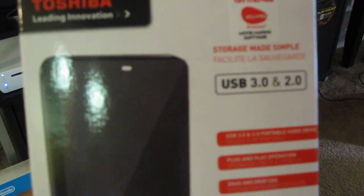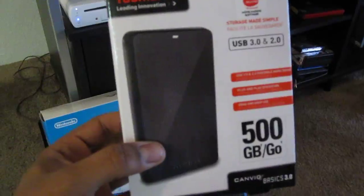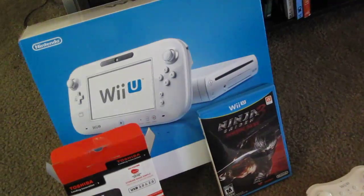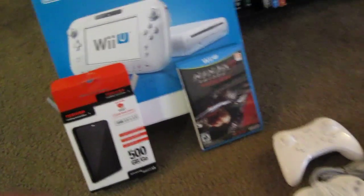I'm going to recommend that everybody pick up a Toshiba Leading Innovations hard drive. It's USB 3.0 and 2.0, 500 gigabytes, and it costs about $69 at Best Buy — that's where I picked it up. Just to give you an example, Nintendo is going to be releasing a $79 hard drive for the Wii U that's about 320 gigabytes, so do the math — the price difference is huge.